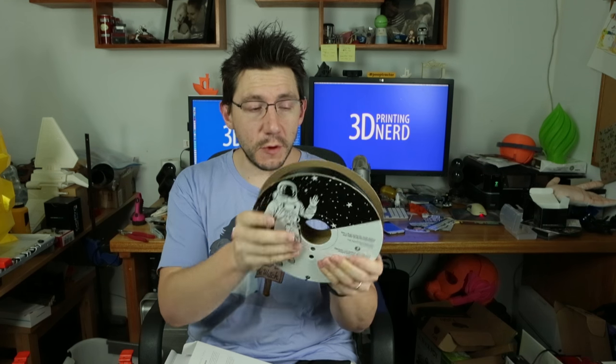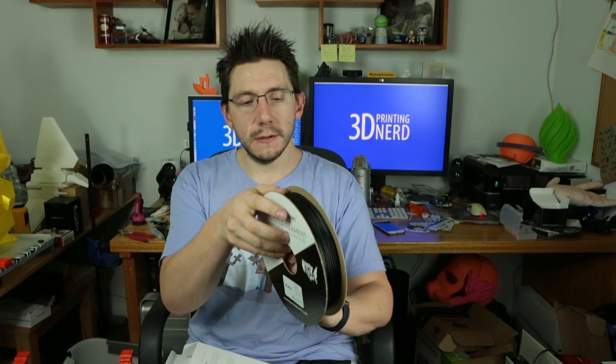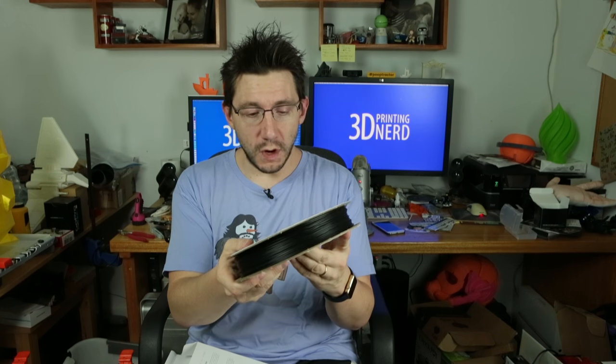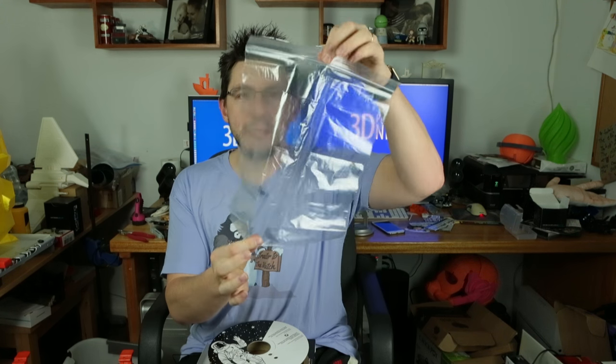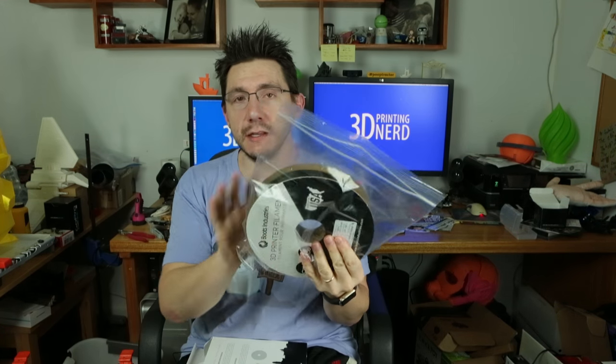I'll get to how that comes into play, but first I want to talk about the color. The initial color you notice on this PLA is brilliant — it's a very deep and rich color. It looks good. Along with the filament and the desiccant bag, you get a big Ziploc baggie. That's so when you're not using your filament, you can just put it in here and seal it up. Because the roll is taller and skinnier, it didn't fit standard Ziplocs, so for them to include one is pretty fantastic.